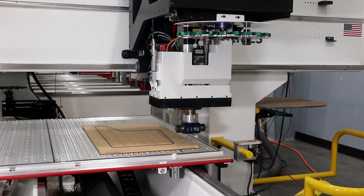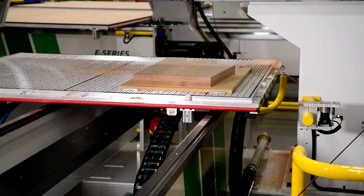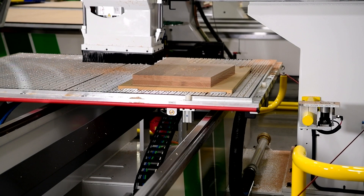This keeps a continuous and highly efficient workflow, so they'll produce more products with accurate, high-quality finishes in significantly less time.